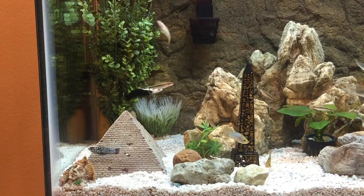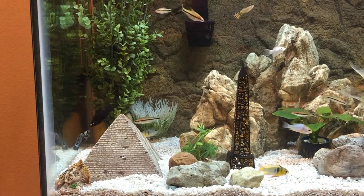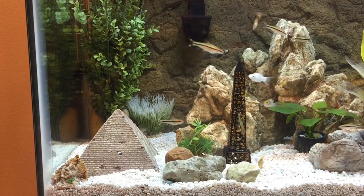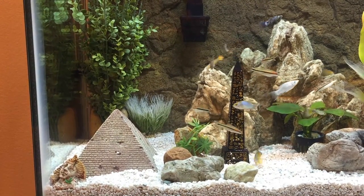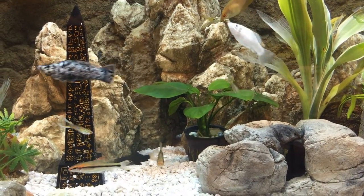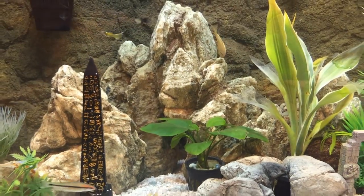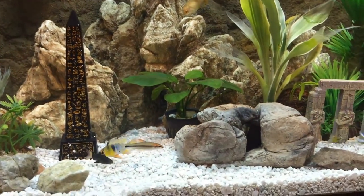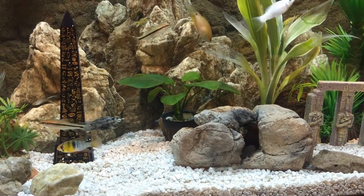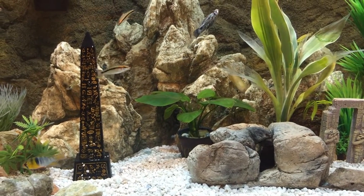Here we are zoomed in on the left side. You can see a couple of the mollies in the lower left corner - there's a dalmatian, a platinum, and a marble sailfin molly. You can see the roseline sharks toward the middle, a couple of the dwarf cichlids on the bottom, the German ram, and a red tail shark hanging out at the bottom of the obelisk. Nice timing - it's going into the cave.